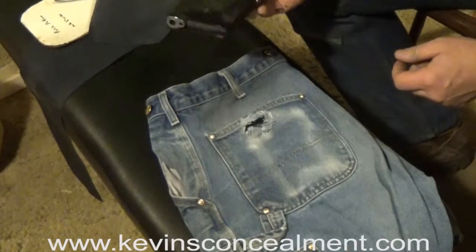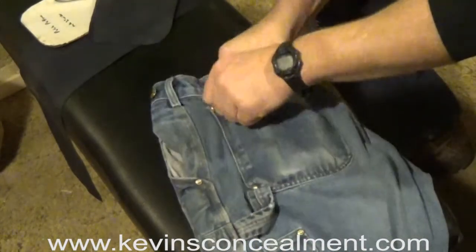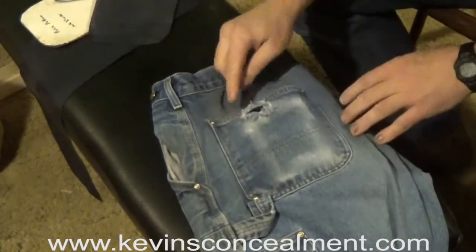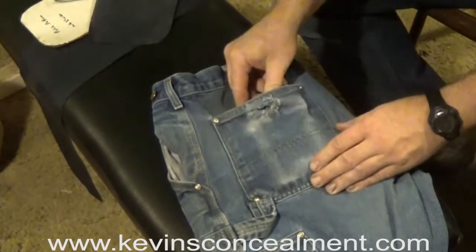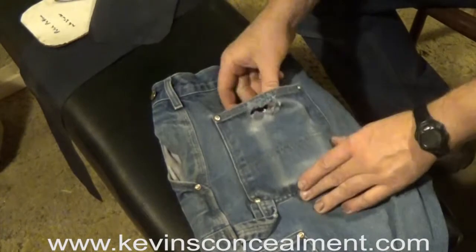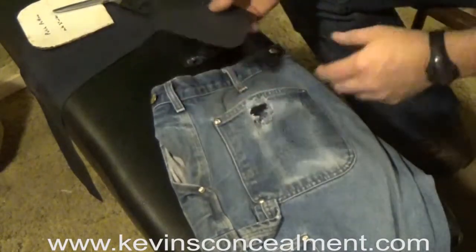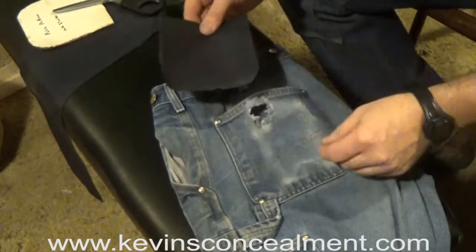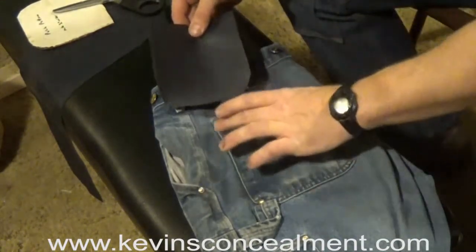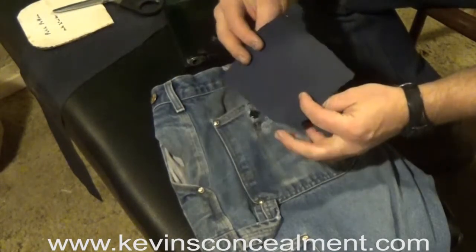One of the problems with using a Kevin's Concealment wallet holster is that it can eventually tend to wear holes in your pocket — sometimes on the top, sometimes on the bottom, or on the corners. Here's how to solve that problem: you make a patch that's cut out to fit the inside of the pocket, made out of ripstop nylon or some kind of ballistic cloth.